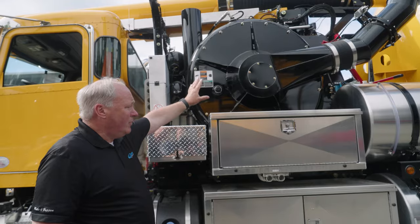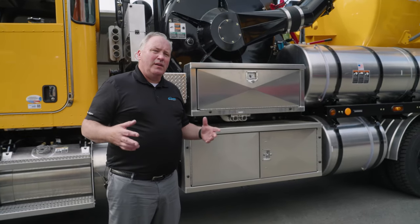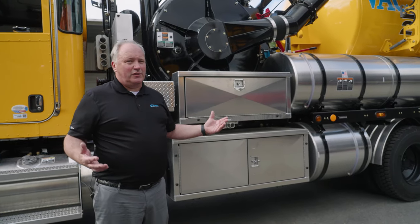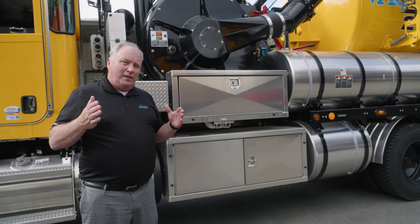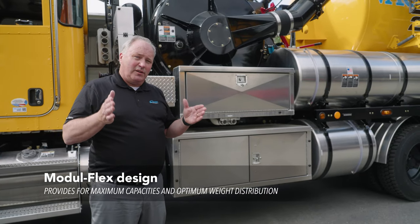Other features of this truck — we have toolboxes configured the way you want. When you build a truck with us, we have a tool where we pick the sizes of the debris body, the chassis, and so on, and you're able to pick what toolboxes will fit. It's called the configurator tool. VACTOR has engineered this system and they also have a moduflex design, which uses CAD to make sure your truck's not overweight and everything fits on it correctly.